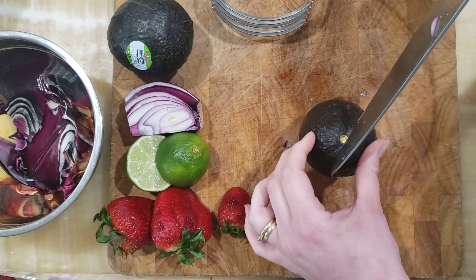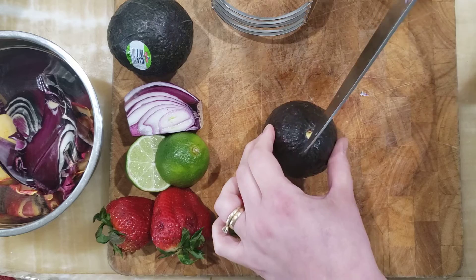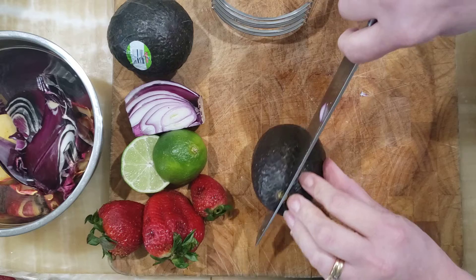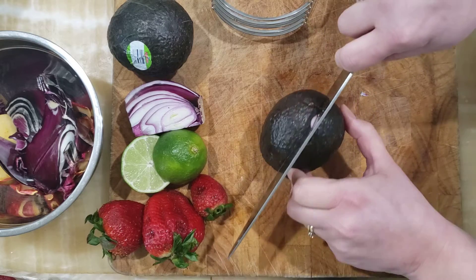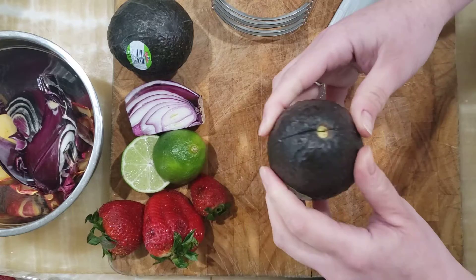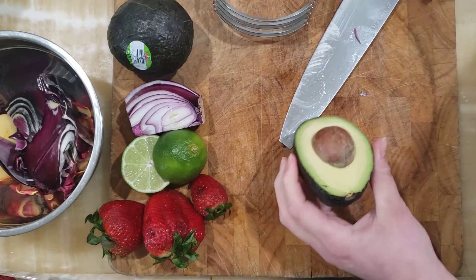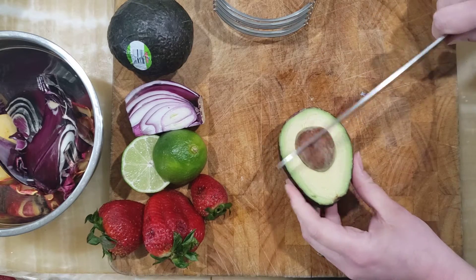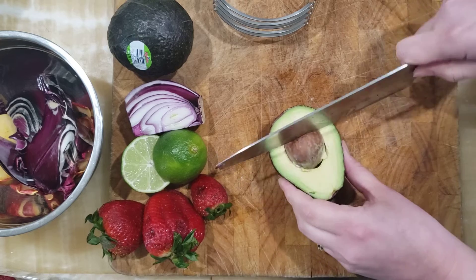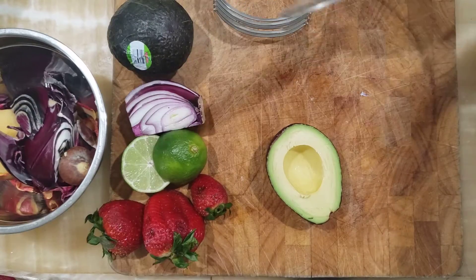Take your sharp knife, place the avocado firmly on the cutting board, and cut your knife all the way down to the pit that's in the center. Then rotate your avocado all the way around. To get the avocado pit out, give it a little whack with your knife, then just turn it and out it pops. Put it in your waste bowl.